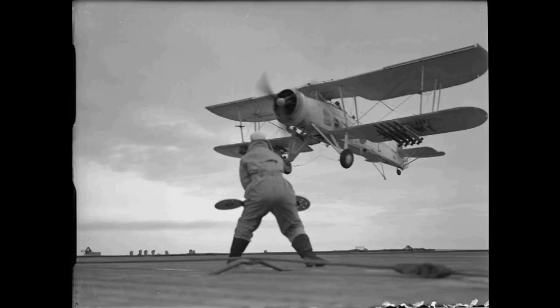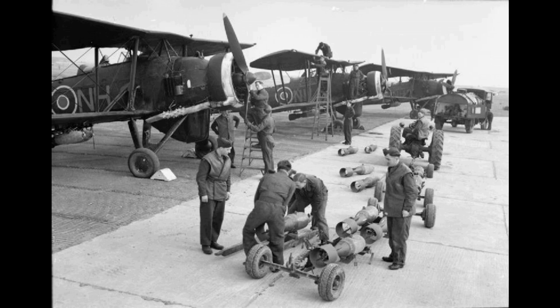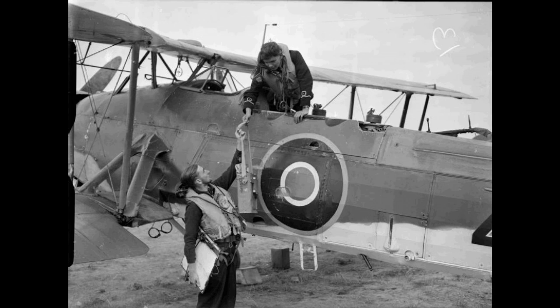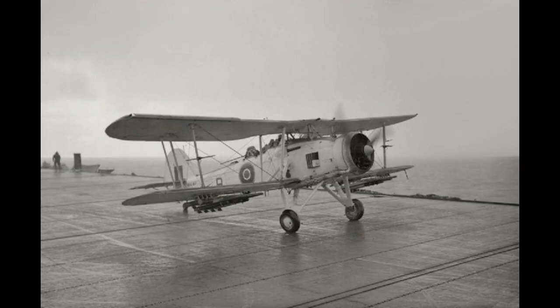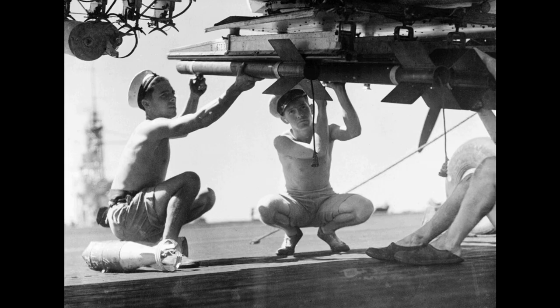By 1945, 9 front-line squadrons were still equipped with Swordfish. Overall, the Swordfish sank 40 submarines. The Swordfish was intended to be replaced by the Fairey Albacore, also a biplane, but it outlived its intended successor until succeeded by the Fairey Barracuda monoplane torpedo bomber. Operational sorties of the Swordfish continued into January 1945. The last active missions are believed to have been anti-shipping operations off the coast of Norway by FAA Squadrons 835 and 813, where the Swordfish's manoeuvrability was essential. The last operational squadron, 836 Naval Air Squadron, was disbanded on 21 May 1945, soon after the end of World War II in Europe. In the northern summer of 1946, the last training squadron equipped with the type was disbanded, after which only a few examples remained in service to perform sundry duties at a few naval air stations.